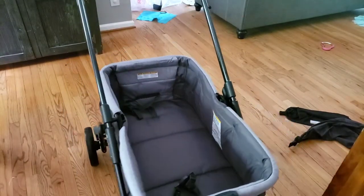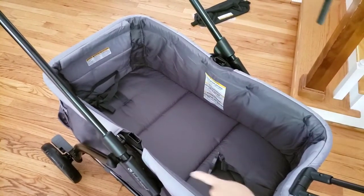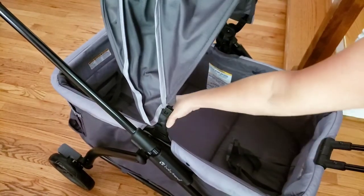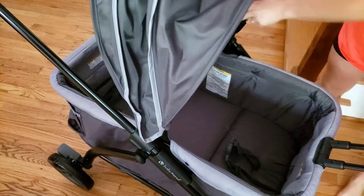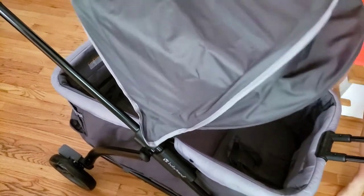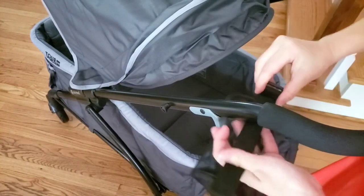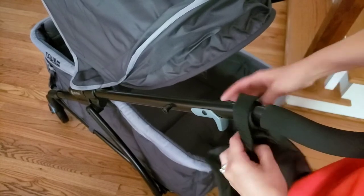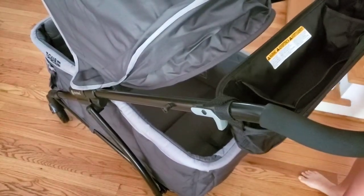Once you have your wheels on, you can add the accessories like the canopy and the cup holders. It just slips into these frames on the side — once you have it lined up with the frame, simply push down until you hear it click. Repeat the process on both sides. To add the parent cup holder tray, attach the straps to the handlebar and Velcro it firmly. You want to do this above the brakes so it doesn't slide down.